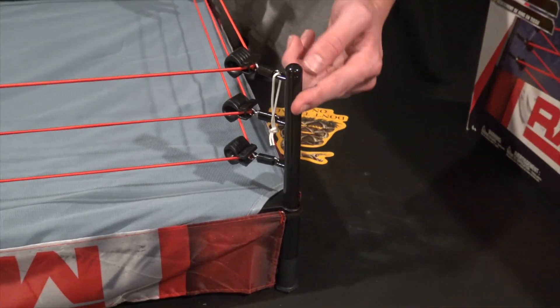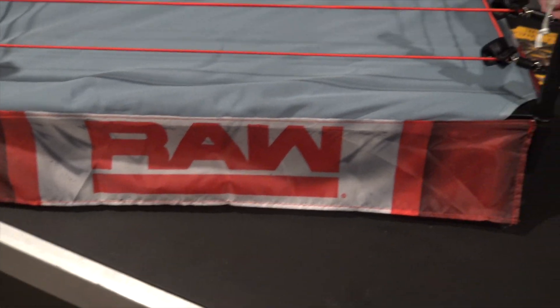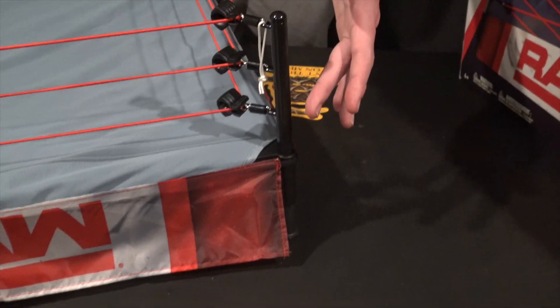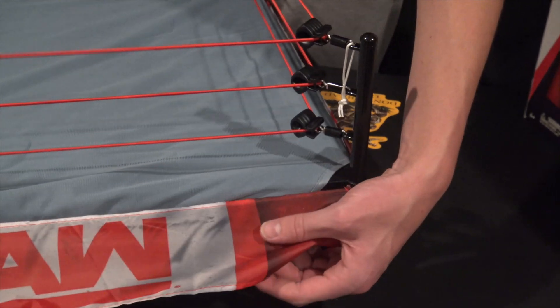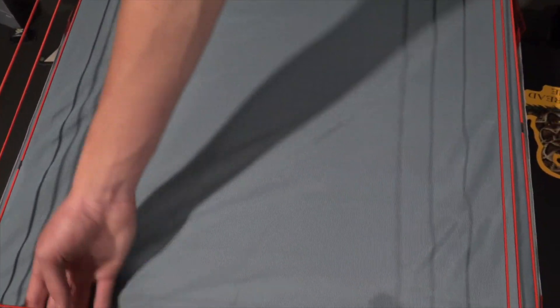Honestly, if I'm being completely honest, it is slightly inaccurate to the time that WWE Raw had this logo — it's supposed to have a cover over the steel post. Still looks good, don't get me wrong, but it is the exposed steel post with three turnbuckles. Still very awesome. Here's the mat — looking really fresh. I love the feel of it. It just feels authentic, and that's literally in the name: authentic scale ring.